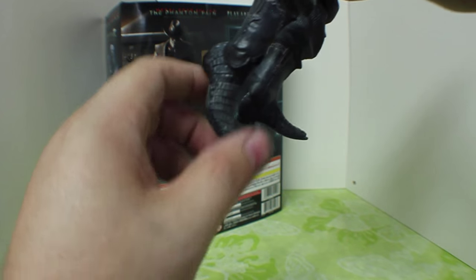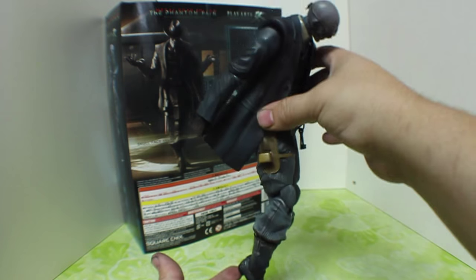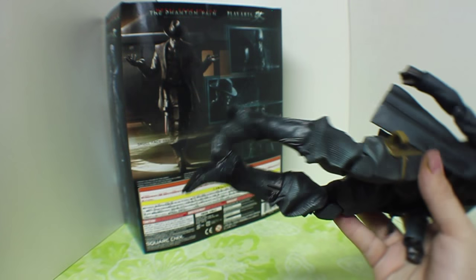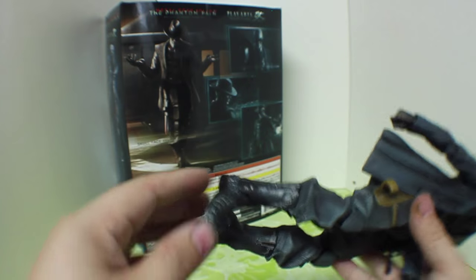It does go up about that far and down about that far. So if you wanted to, he could pull off a Michael Jackson pose right there — though that doesn't look much like a Michael Jackson pose. He can't do any side-to-side. More than likely the joint is much like the wrist, where you kind of have to work it around to get those poses.